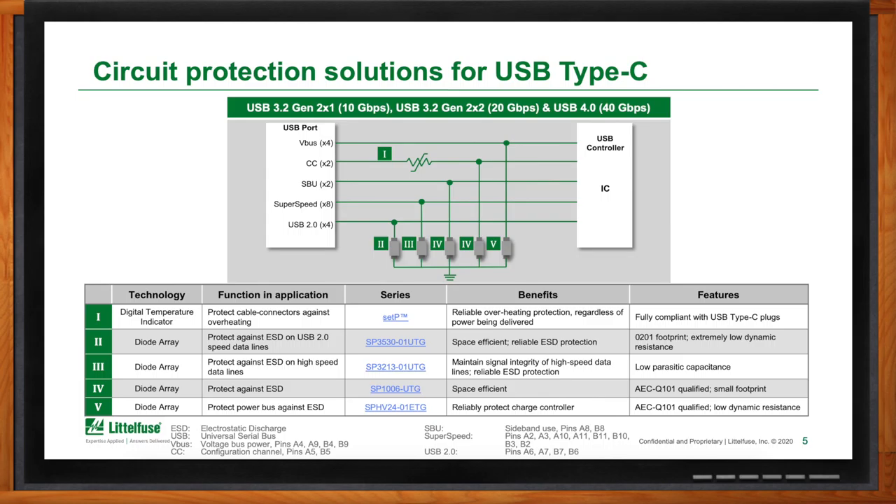Moving up to Roman numeral II, we have the USB 2.0 lines — about 480 megabits per second. Not quite as fast as the super speed lines, but still needing a moderate level of protection in terms of reaction speed and low enough capacitance to not attenuate the signal. That's where the SP3530 is a good fit — it's still low capacitance, but doesn't need to be at the absolute lowest level.